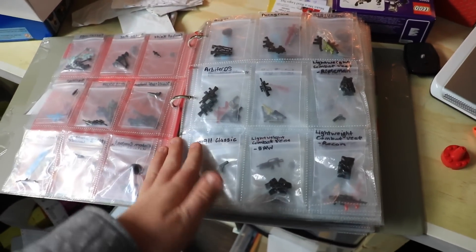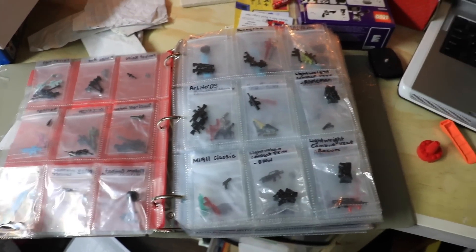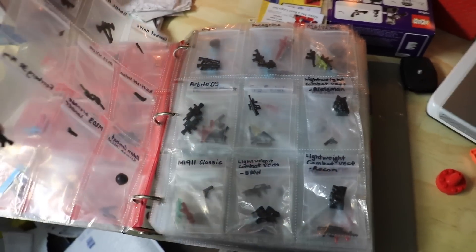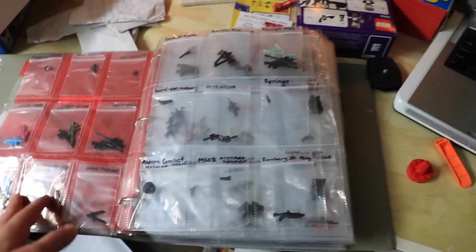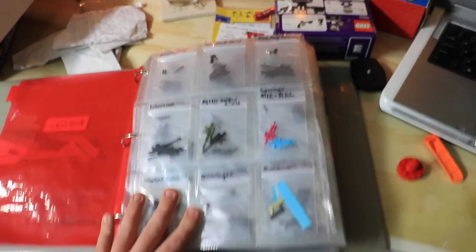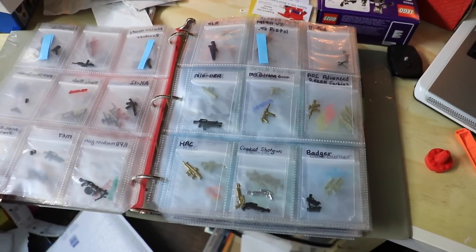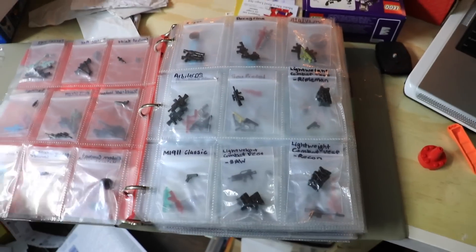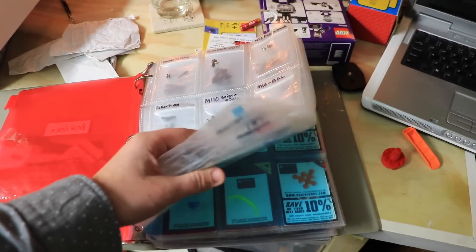The problem is, when I want to order more, I'm never actually sure which weapons I have, because they're not organized in a way that's easy to tell. Say I'm on the website shopping for Brick Arms and I want to buy a gun — I have to go through every single page to know if I have that gun or not. I have a couple hundred here, so it's hard to remember exactly which ones I do and which ones I do not have.